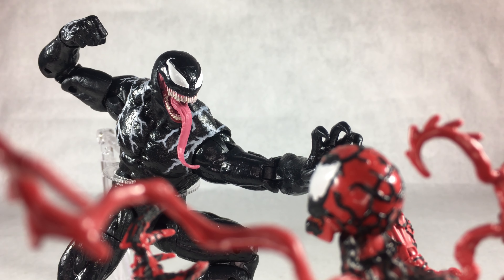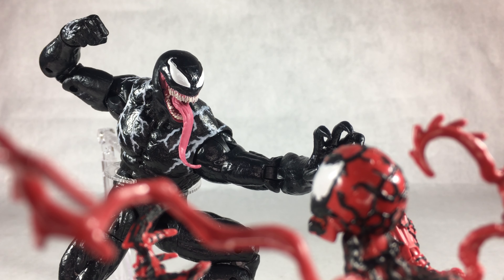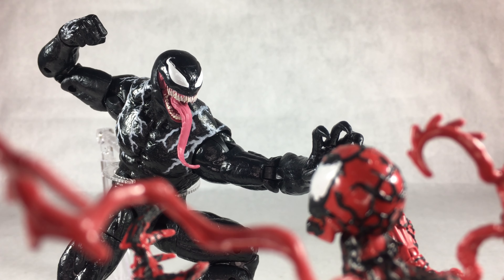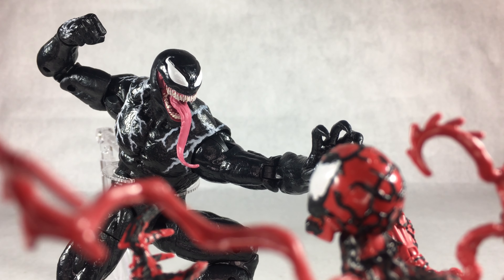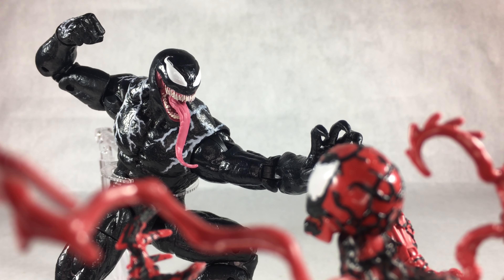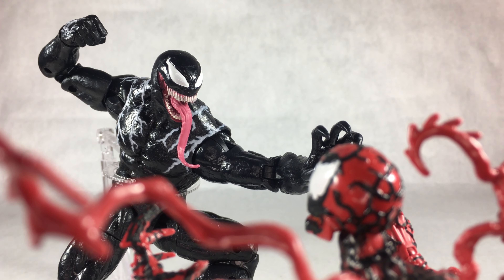Overall, I really like how this figure came out. He's definitely worth the 20 dollars — a great display piece, a great playable toy, represents the character well in size, scale, and articulation, and he just looks great. If I really wanted to complain, maybe some extra venom effect accessories would have been nice, but there's really nothing to complain about. I give him a solid 9 out of 10. The only reason he didn't get a 10 is the head joint could be improved — I wish he could look up a little more.